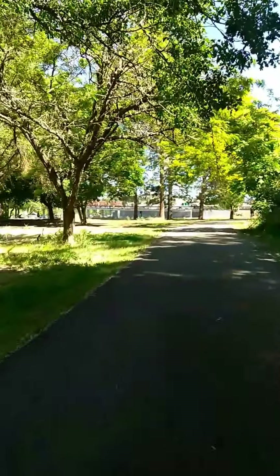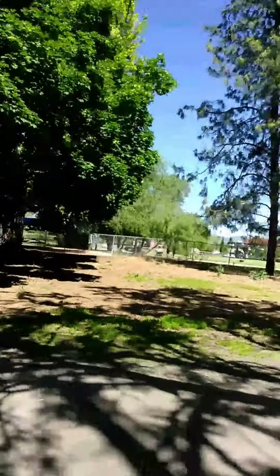I want to show you how I go to Dairy Queen. We'll take it this way around. Over here to the left is the actual dog park, right over there. Dog park.